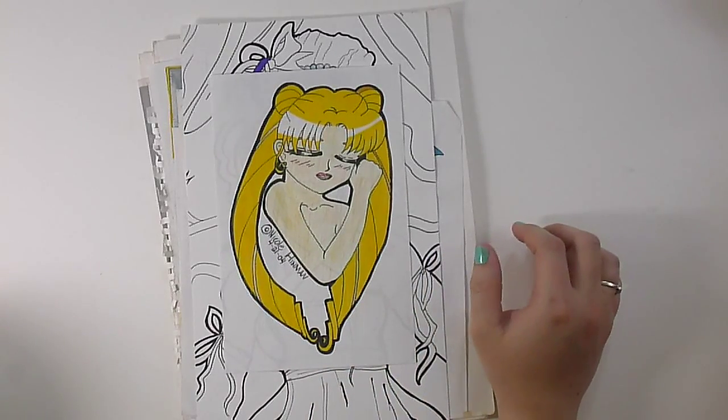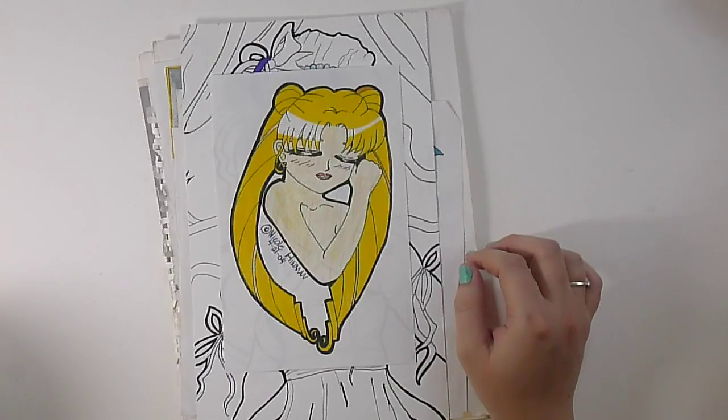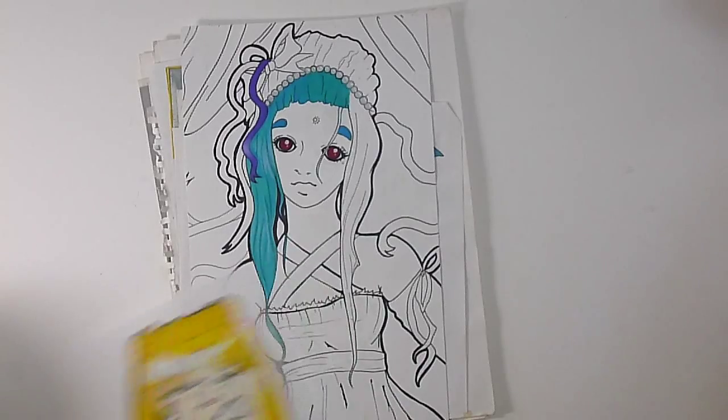This is Sailor Moon — well, I guess it's Usagi because she's not actually wearing any of her Sailor Scout outfit, but she's cute. I apparently went back to this dark outline here.